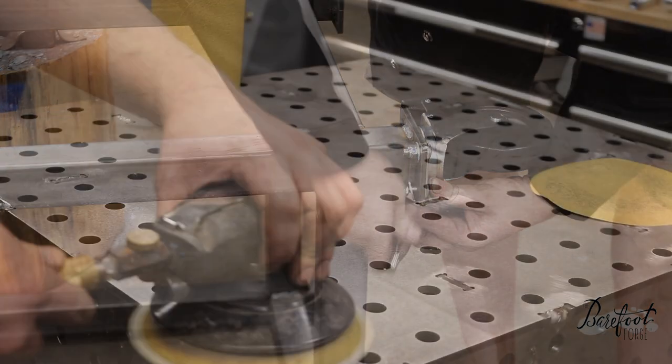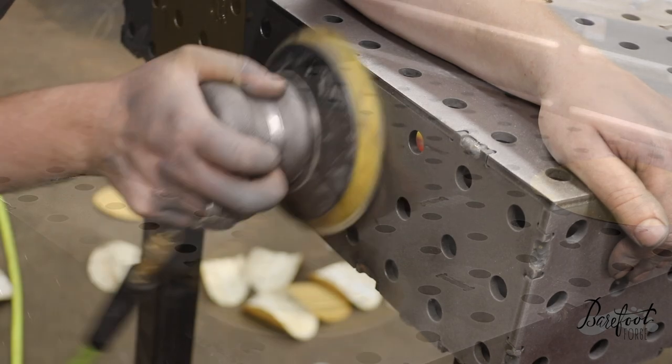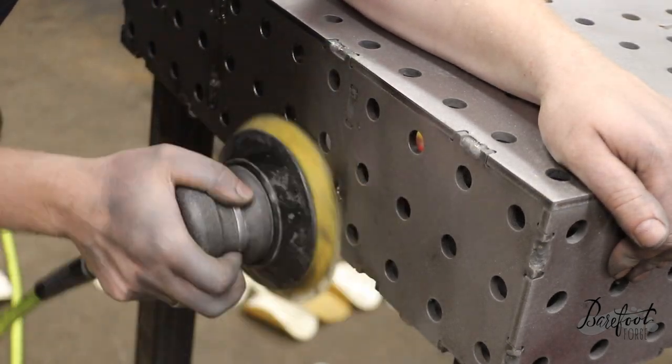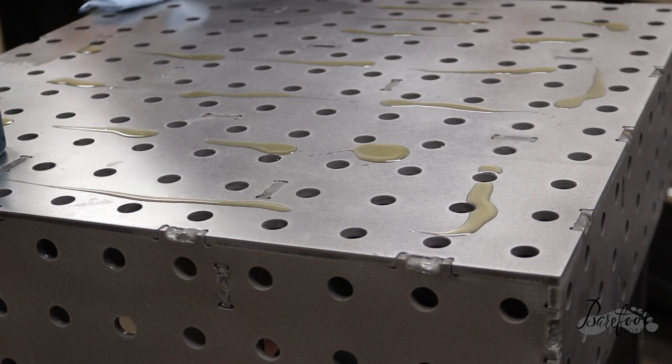Now we're just going to clean up the top. We don't really want to use a flap wheel and gouge into it, so we're using a DA sander and 100 grit paper just to keep it nice and true. Let's finish it off with a coat of oil to keep it nice and rust free.